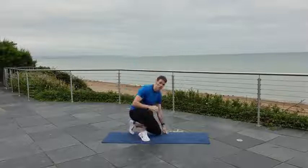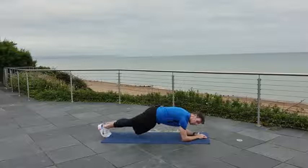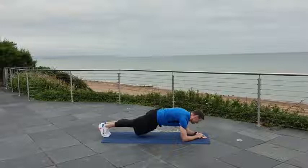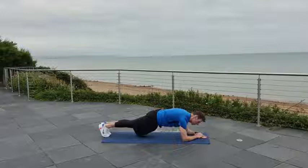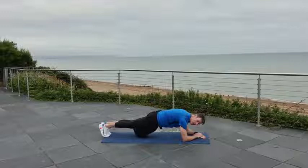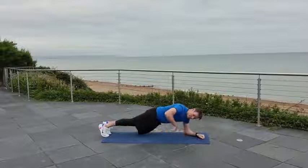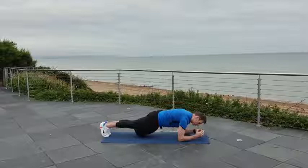On the mat if you can — forearm plank. If you struggle on your forearms, go higher on a chair or table. Lock and load. Straight line from the ankle up to the shoulder. Breathe — so far so good. That's our five exercises. Pull the tummy up towards the spine, bring that belly button up. Squeeze your butt cheeks for all they're worth. And if you want to get a little bit more out of this, pull your elbows down towards your toes — you're squeezing everything together. Four, three, two, one.